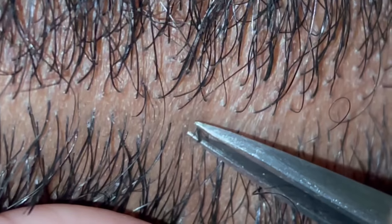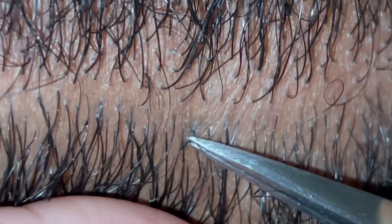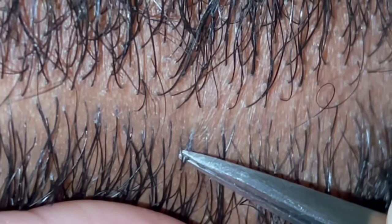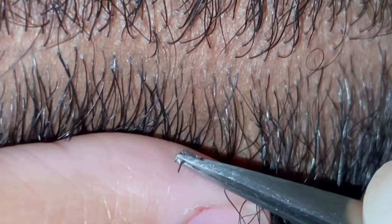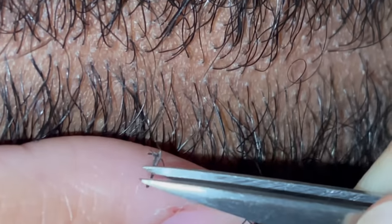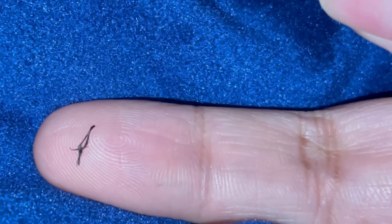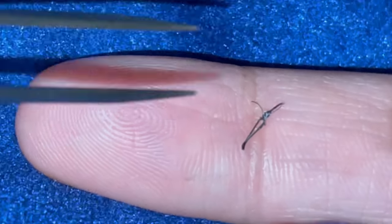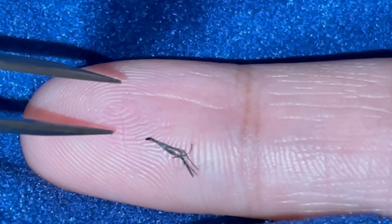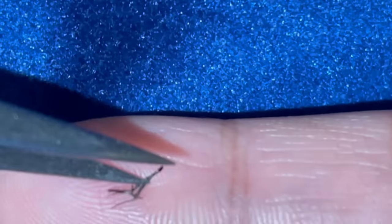We have this little guy right here — it definitely looks like a compound hair. Oh my gosh, this one's like super weird, look at this — this is like four hairs. I love it, I love it.